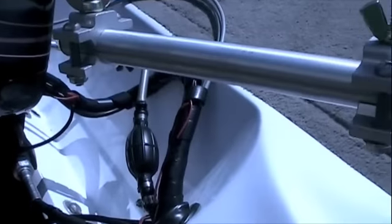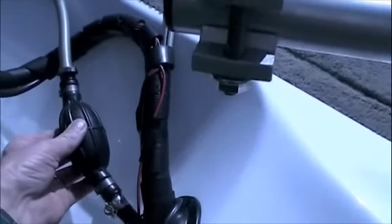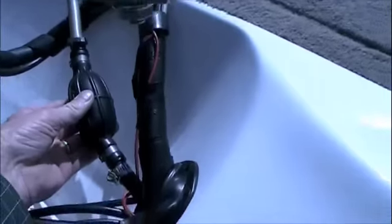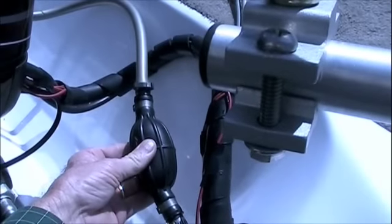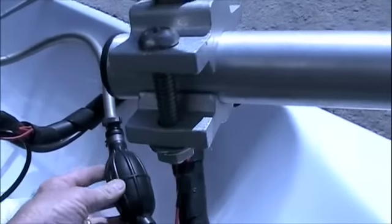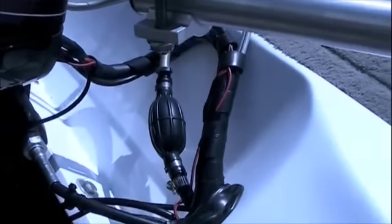One thing you can check before you get the covers on: check your primer bulb. It should be soft and pump up firm. If you pump it up firm, look for leaks — make sure you don't have any leaks on that.